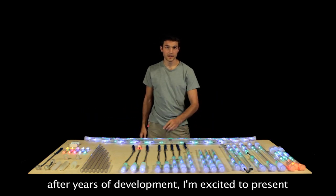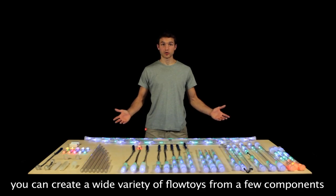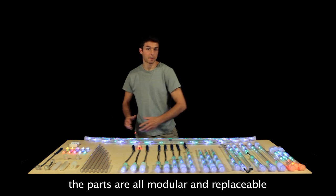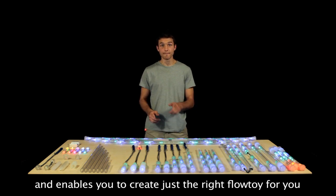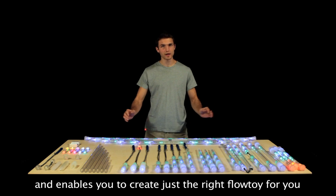Now, after years of development, I'm excited to present the Flowtoys Modular System. This system enables you to create a wide variety of Flowtoys from just a few components. The parts are all modular and replaceable. It's durable, versatile, portable, and it saves you money. And most importantly, it enables you to create exactly the right Flowtoys for you.